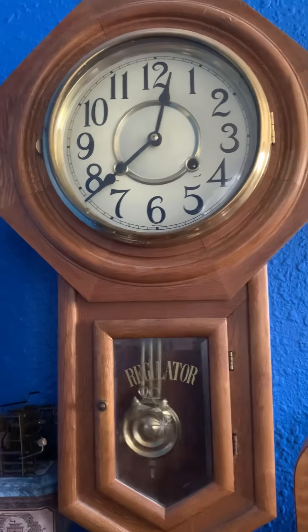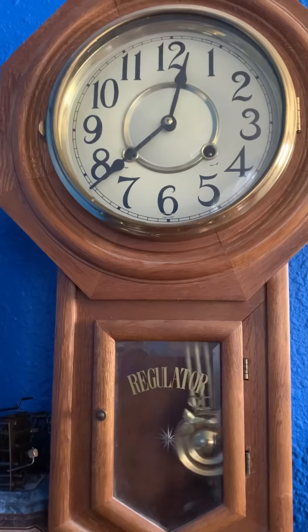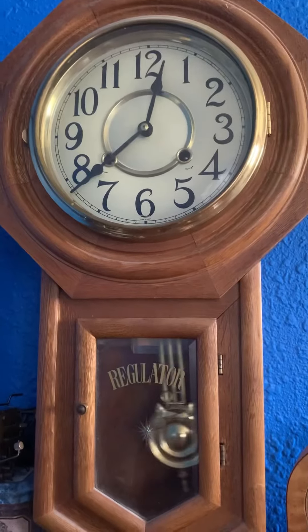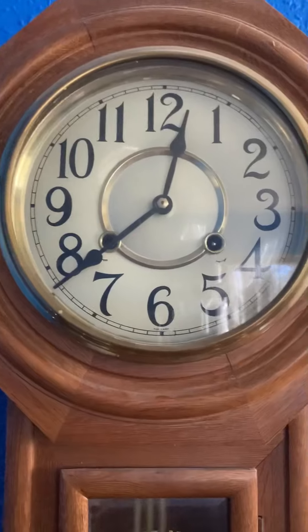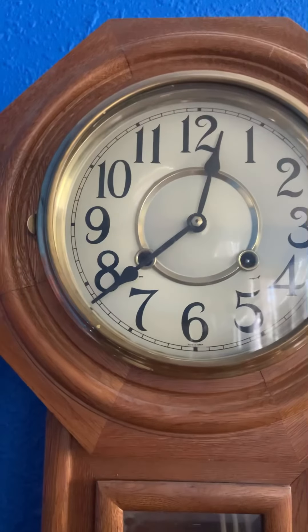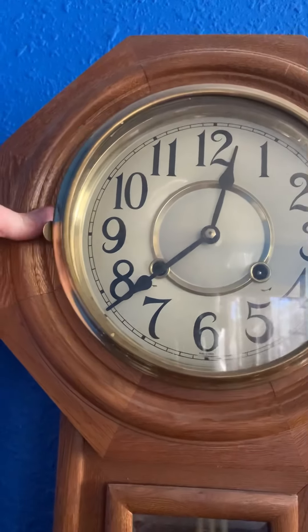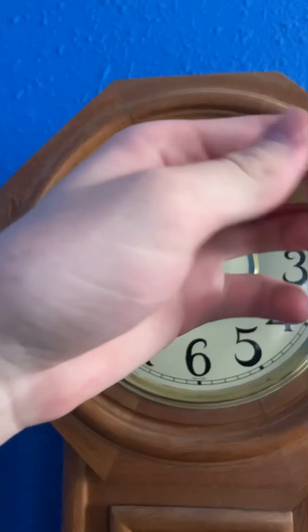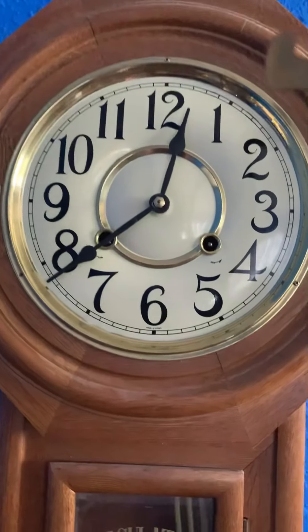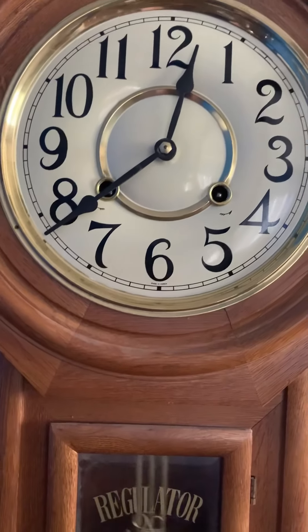Here is another 31-day regulator clock, also made in Korea. This one I got at a thrift shop — not necessarily an antique store, but a thrift shop where you find stuff that's not necessarily antique. I found this there and got a really good deal on it.